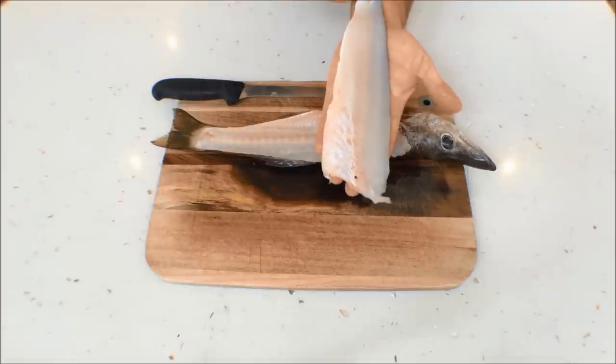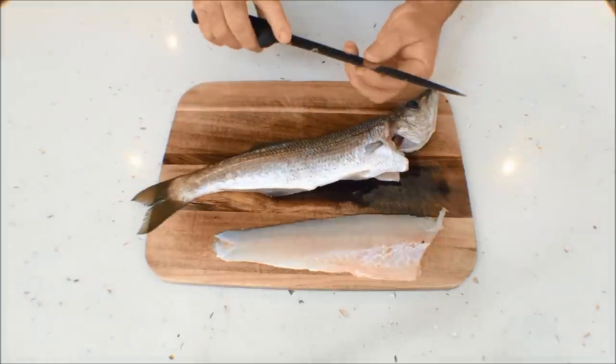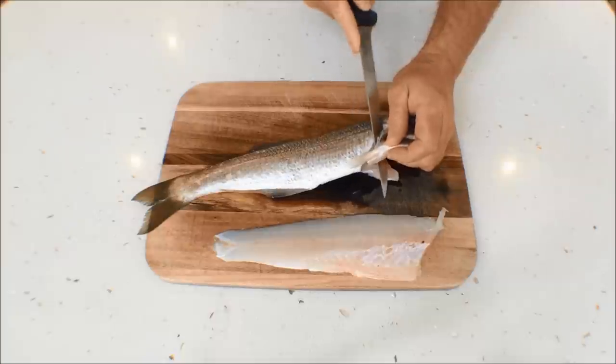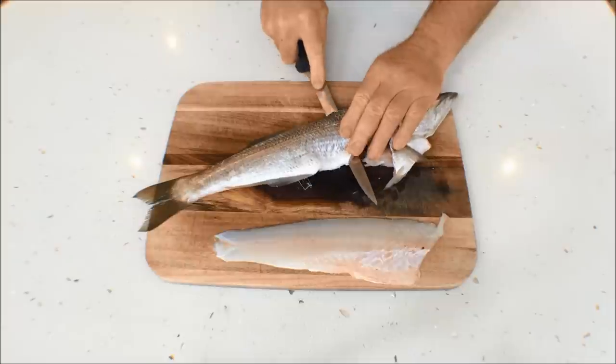As you can see, beautiful white flesh. Just roll him over and we'll take the fillet off the other side. Nice, long, soft knife — and make sure your knife is sharp when you're filleting, it makes a massive difference to the job you're doing. Down again, along to the backbone, and then just slowly work the knife through.